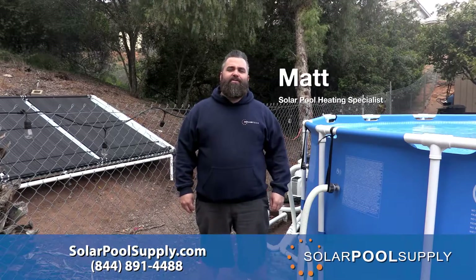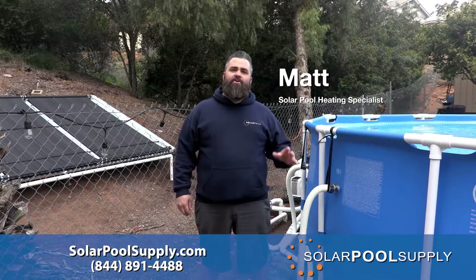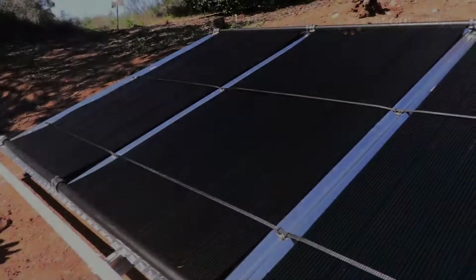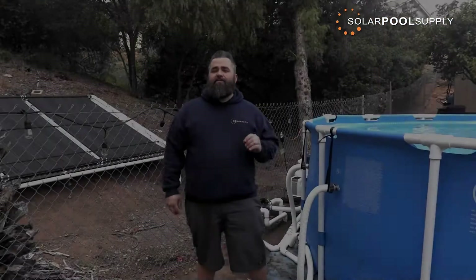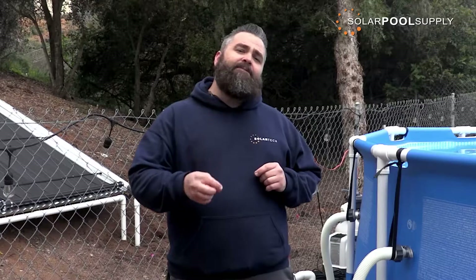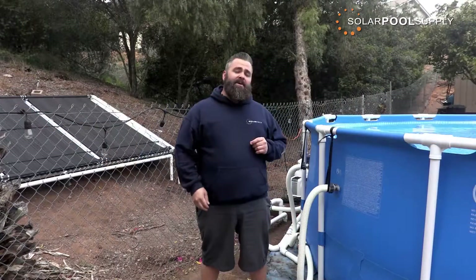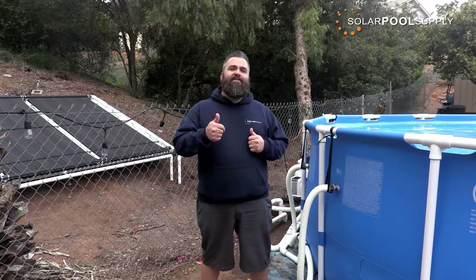Hey pool people, Matt with Solar Pool Supply here, and today I'm honored, proud, and excited to introduce our new Solar Pool Heating System, which is our SwimEasy TT, exclusively and only available from solarpoolsupply.com. What's so cool about this kit is it's one system that fits three different applications. Let's dive right in and check it out.